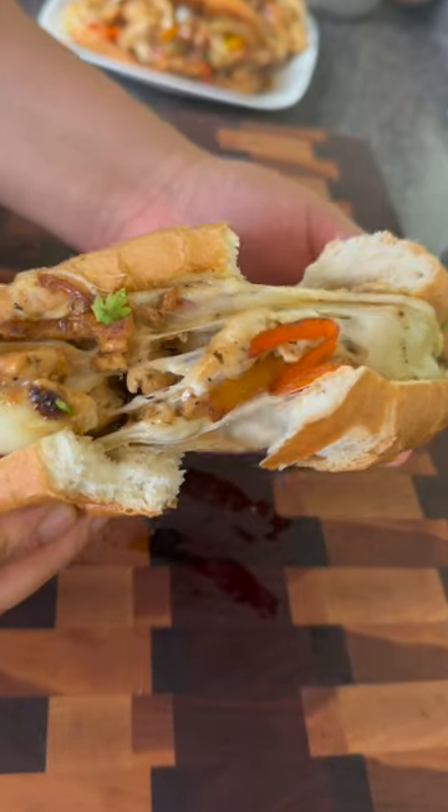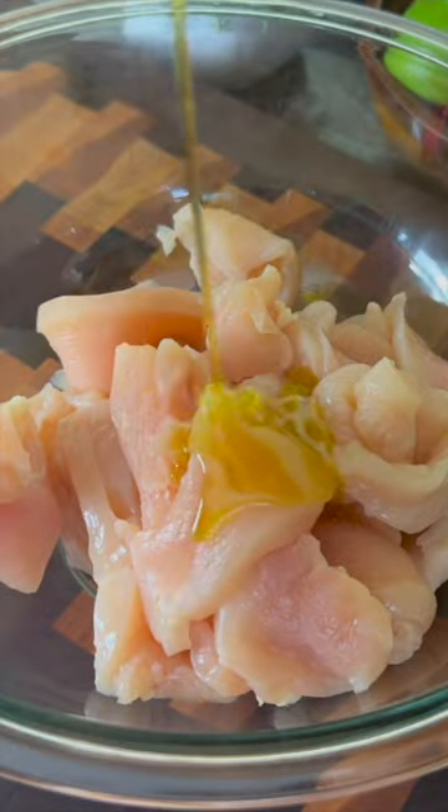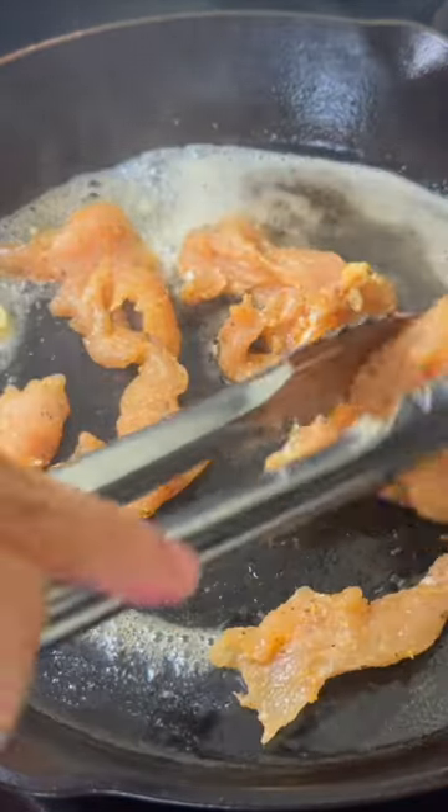Chicken Philly cheesesteak with peppers and onions is on the dinner menu tonight and it should be on yours next. Thinly slice two chicken breasts and season them generously, then mix it up. Heat a cast iron skillet with olive oil and butter for flavor.